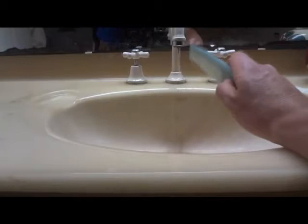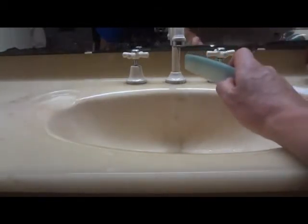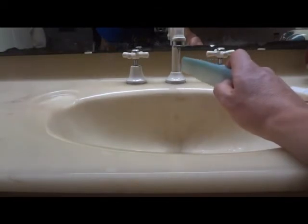Take the comb away and the water runs straight down. Put the comb back again and there we go — the water bends back towards the comb. Isn't that exciting?